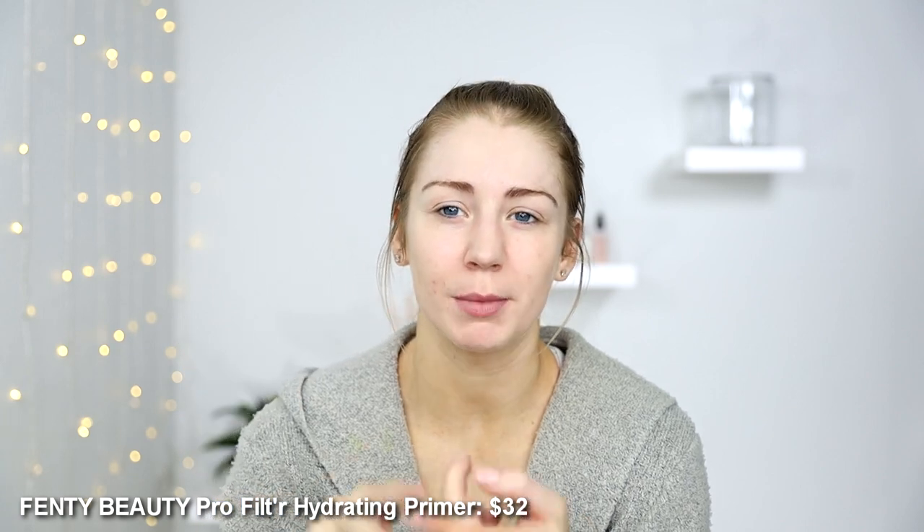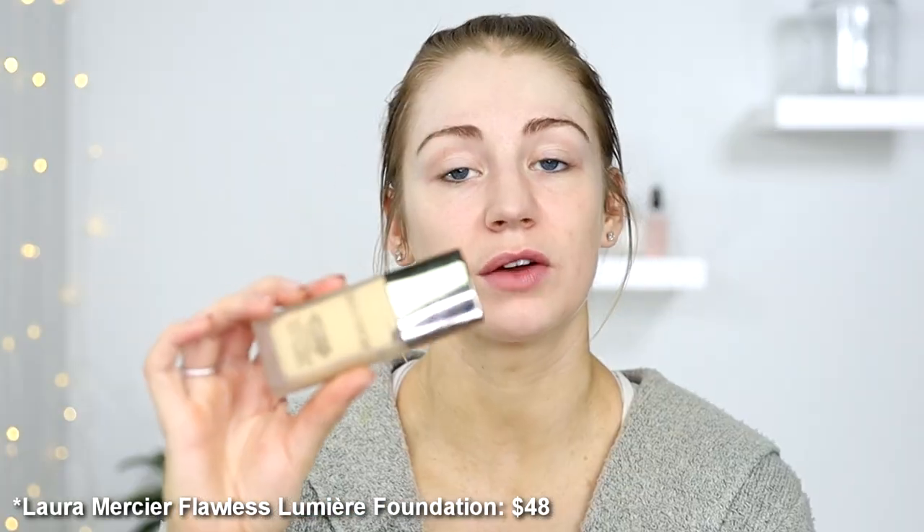My face is pre-primed. I use the Fenty Pro Filter Hydrating Primer a lot around this area because recently my face has been drying out to no end. Usually foundation molds into the skin really nicely and just looks fresh, but it's kind of been creating a film on my face recently, which is weird. So I'm hoping if I just let these juices soak into my skin that maybe that will help.